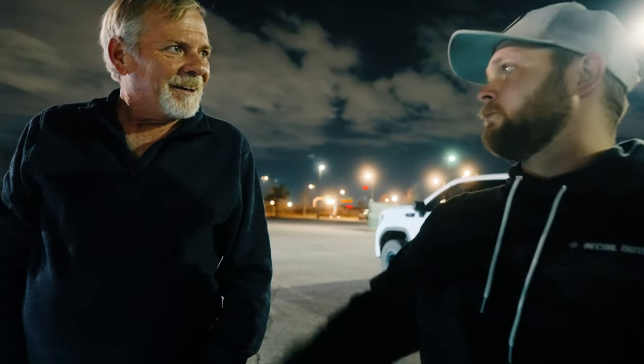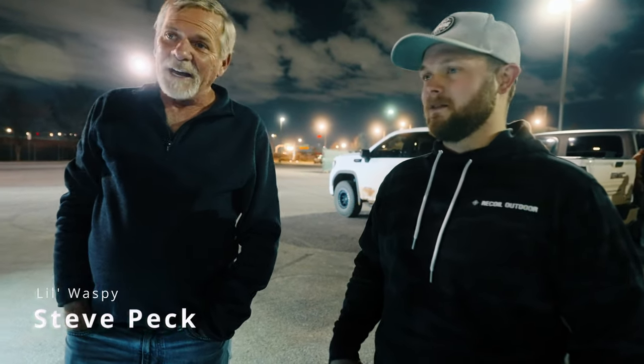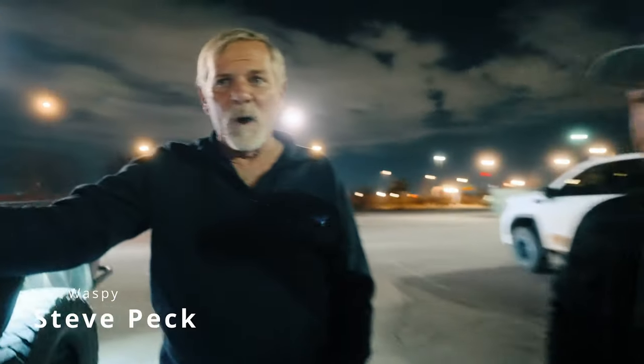We're a veteran non-profit that gets veterans behind the wheel of off-road vehicles out on the trail. This Jeep has obviously been on the trails quite a bit and all over social media, and I've been wanting to do a walk-around on it. For those who don't know, introduce yourself. I'm Steve Peck and I have the little Waspy Jeep.